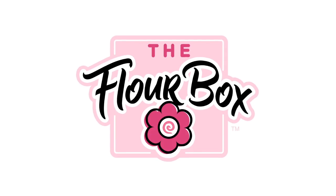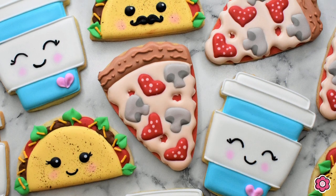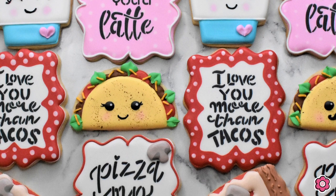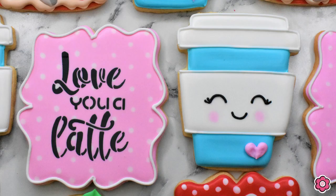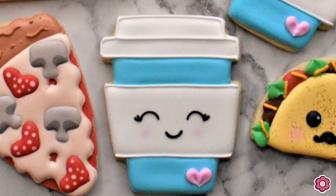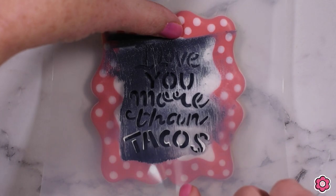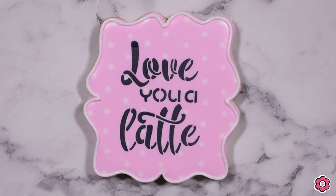Hey guys, it's Ann Yorks from The Flower Box and I'm ready to kick off another year of cookie decorating. I have a really tasty tutorial for you today — let's celebrate Valentine's Day with our new taco pizza latte cookie decorating kit. In this video I'm going to show you how to make three different fun cookies: a taco, a pizza, and a latte, and I'll also demonstrate how to stencil some message cookies to go along with these to make amazing Valentine's gifts.